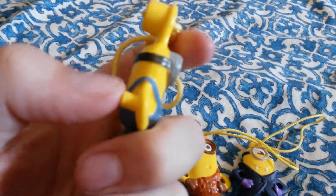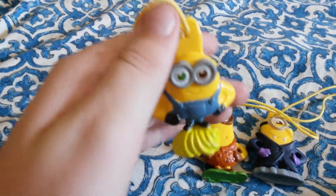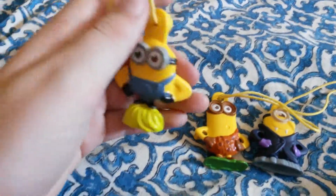All the minions come with this little peg on the back of their arms, which we'll show you what they do later. Here's Bob — he stands on little bananas.